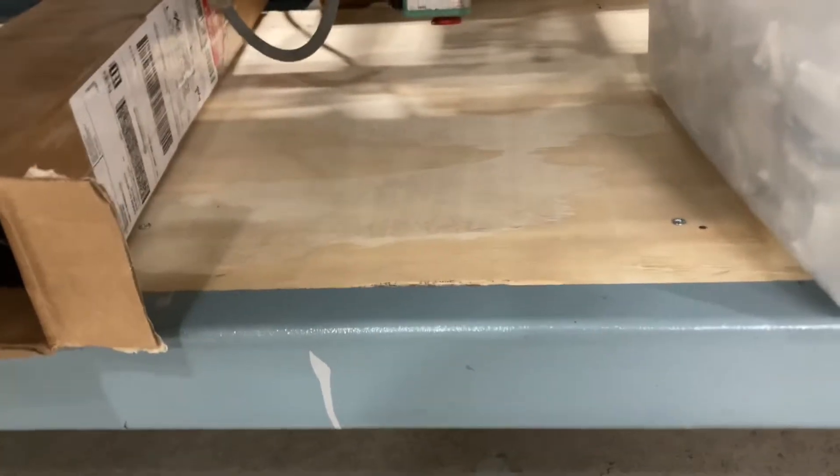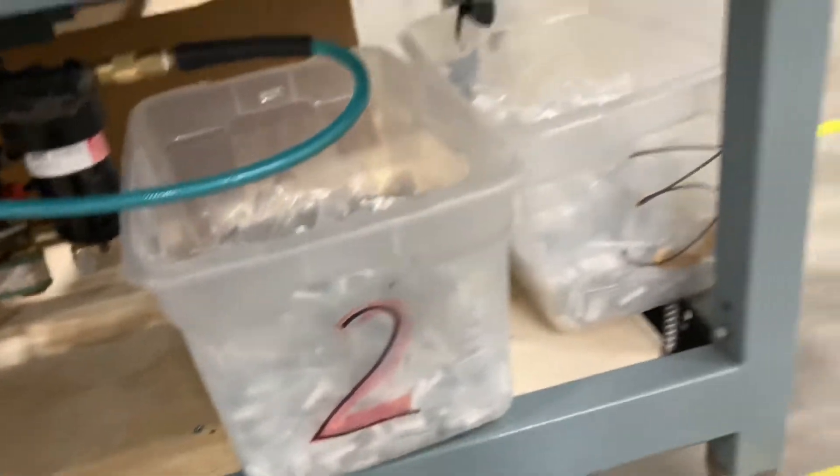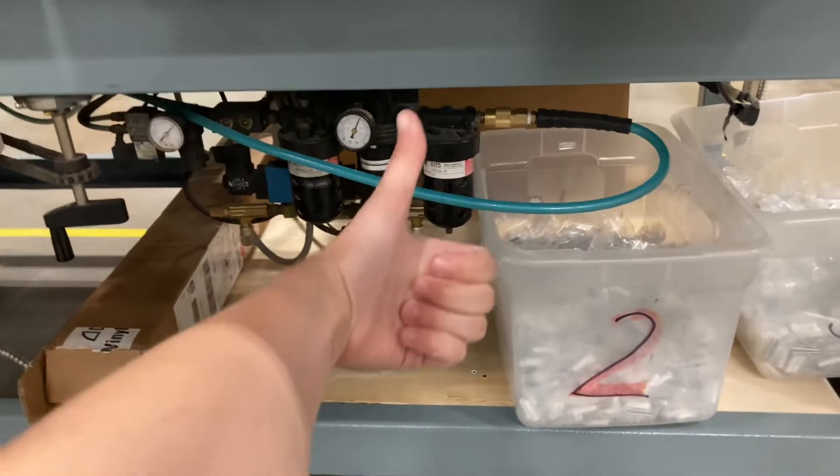I installed the shelf kind of in the grooves of the shrink wrap machine. We're gonna be getting smaller bins for these guys in the future, and yeah, thanks so much!